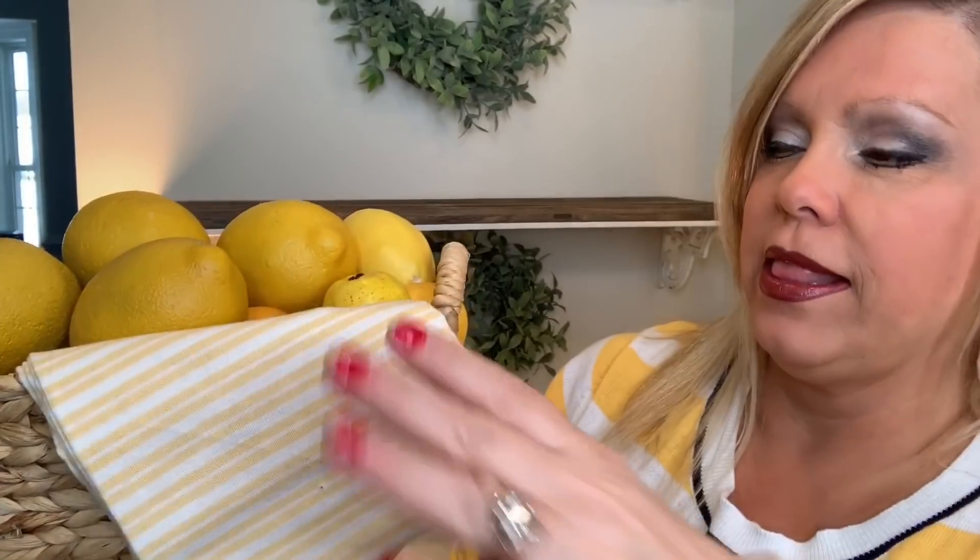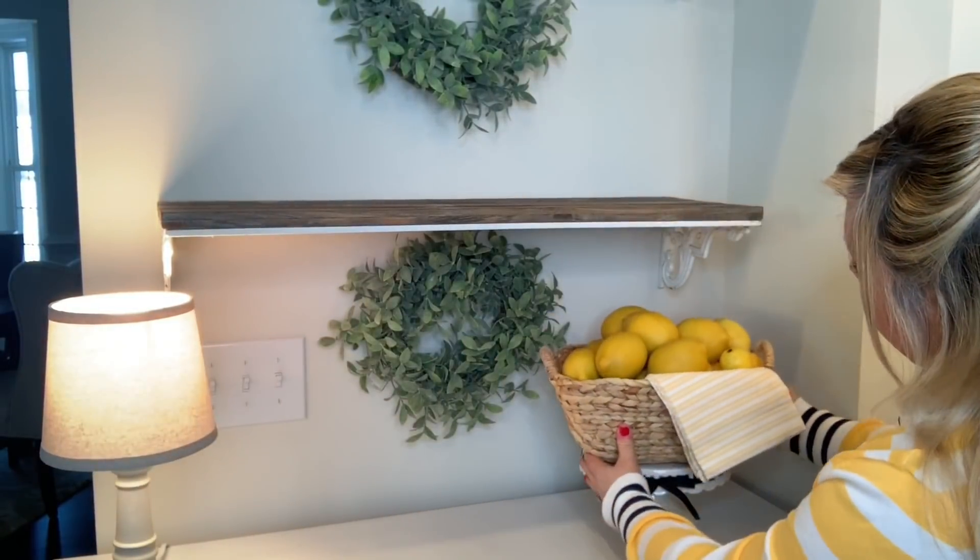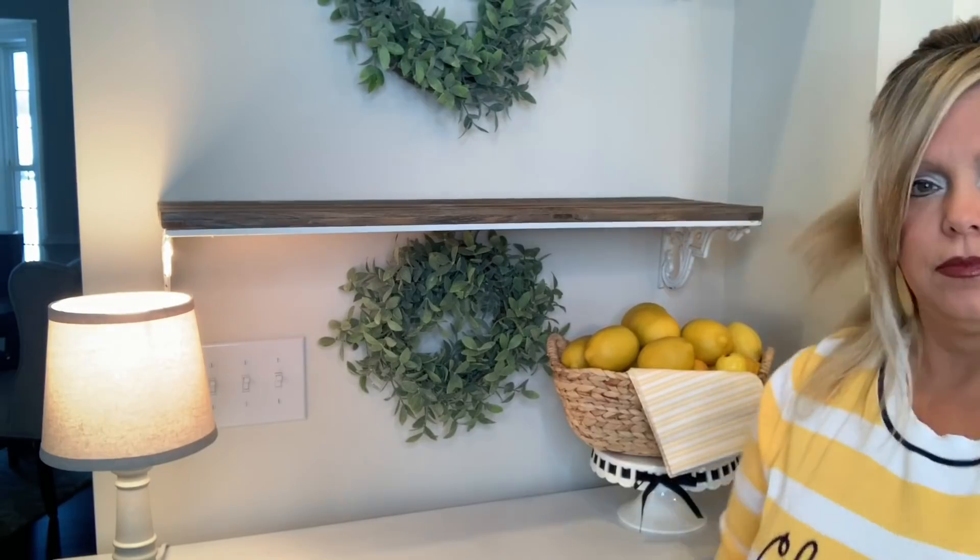I want to add a little height so I've got this little basket, and then I got a cute little yellow tea towel. I've filled this with faux lemons — is that not cute for spring? This can morph on into summer as well; imagine a cute little lemonade sign next to this. I'm going to place this right here. That is so cute!